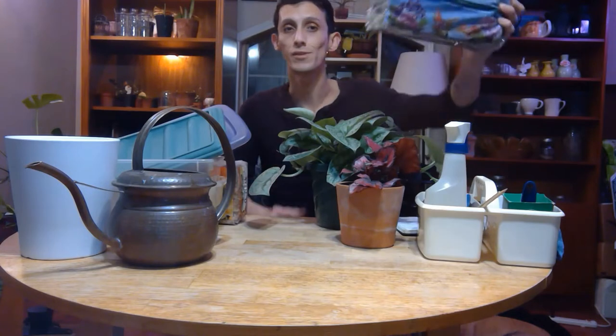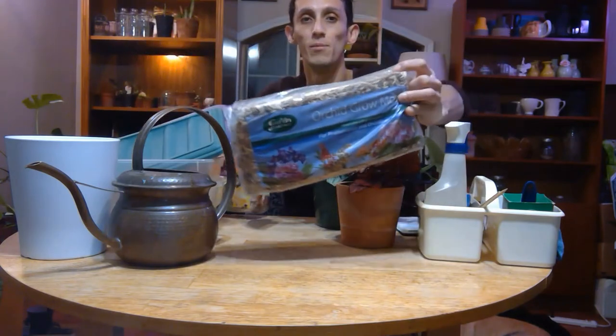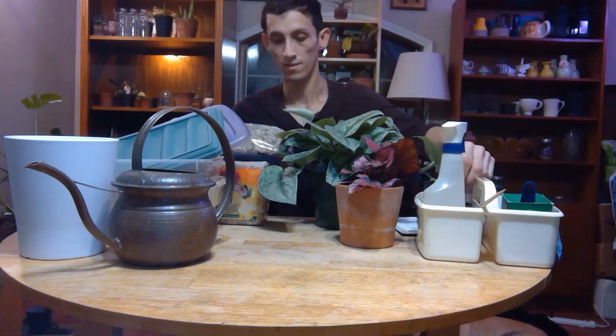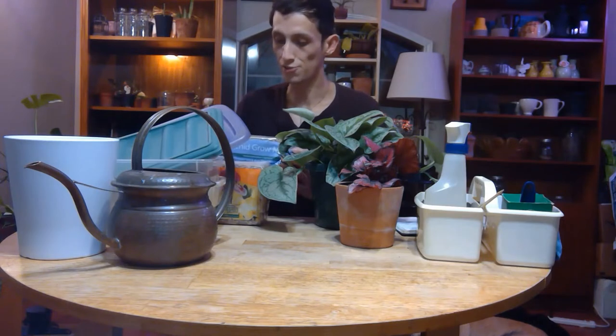These bags were about five dollars — one was around $5.08, the other around $5.15 to $5.20. This one says 'orchid grower moss,' but if you read the instructions it says sphagnum moss. Sphagnum moss is a long strand of moss, and both retain moisture and water so that roots can develop into it — that's how the plant is propagated.